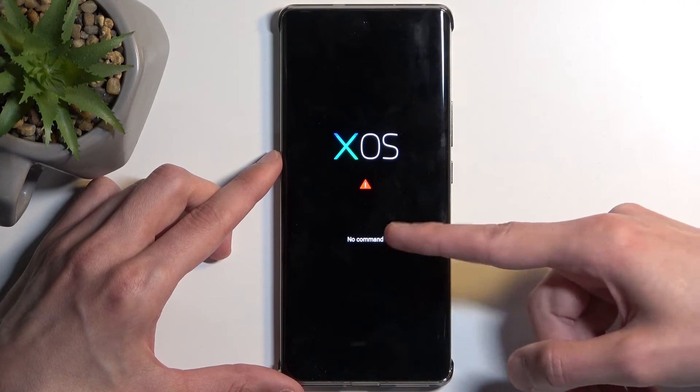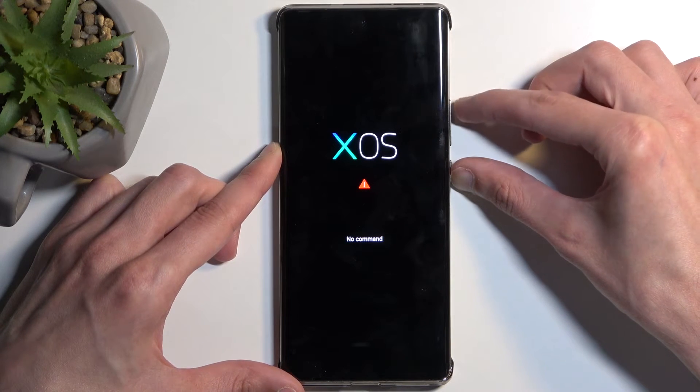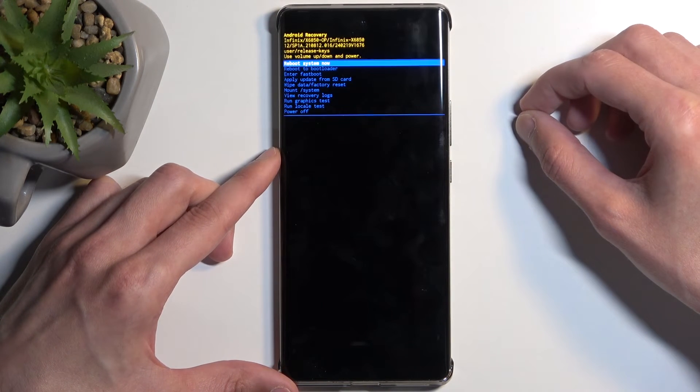Before it boots into recovery, you may get stuck on the XOS screen. What you want to do is hold the power button, press volume up, and then release the power button.